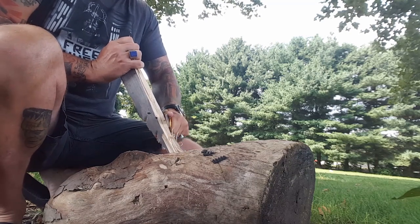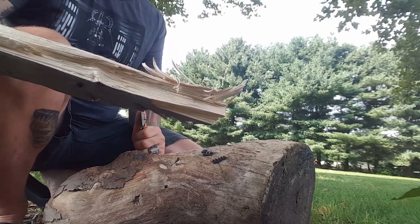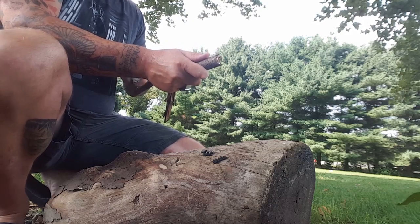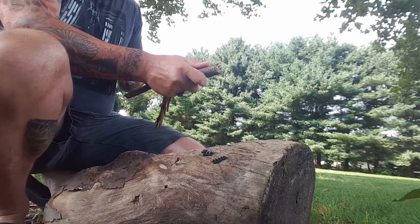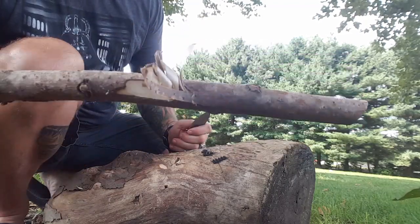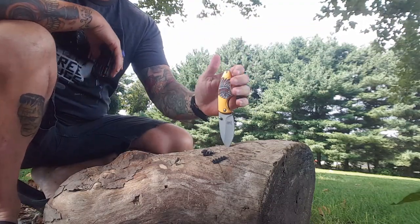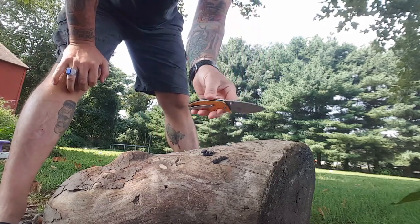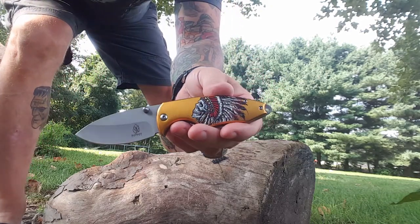I don't usually do this style — you guys know if you watch my videos I like to pull toward me. But I'll do it my way because I like it better. I like to make nice tight curls and do it easily. If you guys like to feather stick this way, that's fine — I just have more control doing it my way. So far so great, this little guy is doing the job.